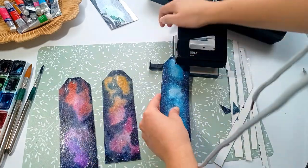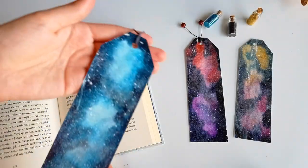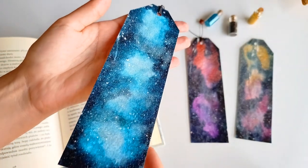I didn't catch it on camera, but if you want me to show you how it's done, let me know in the comments. That's pretty much it — the bookmarks are ready to use!